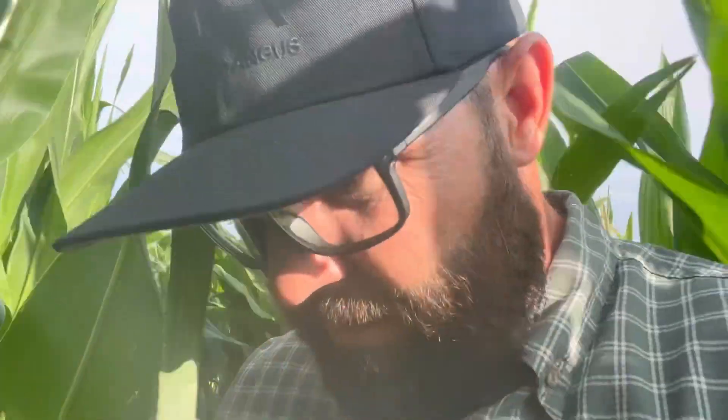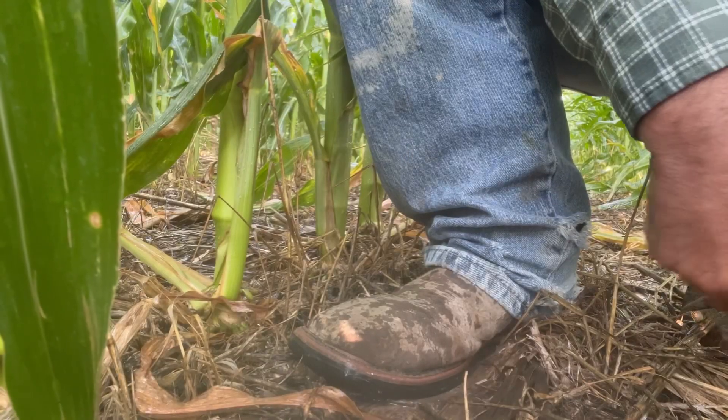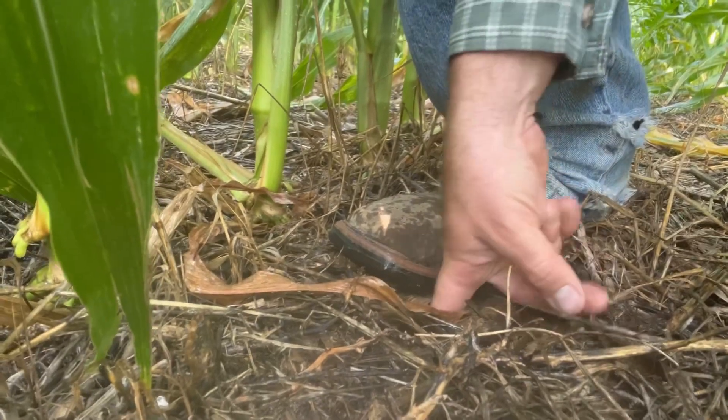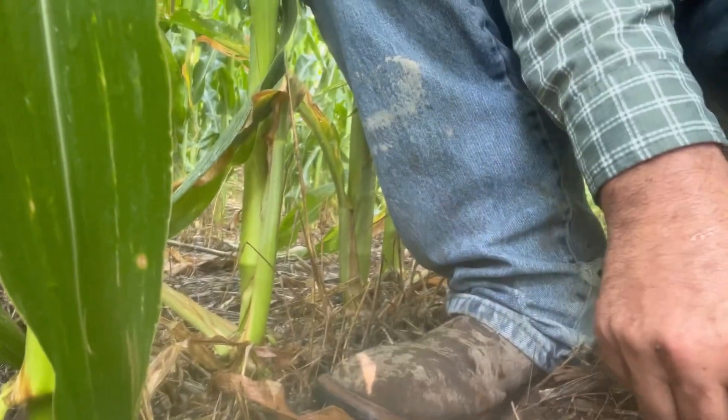We're walking into the tall corn here, and I'm going to get to a spot right behind the sprinkler. You see all the water pooling up right there behind the sprinkler. It rained an inch just on Sunday, so this is two inches within 48 hours on this ground. Look at my boots — I'm not sinking into the ground. I'm pushing my thumb into the ground and I'm not sinking in. I'm standing on top of the ground.